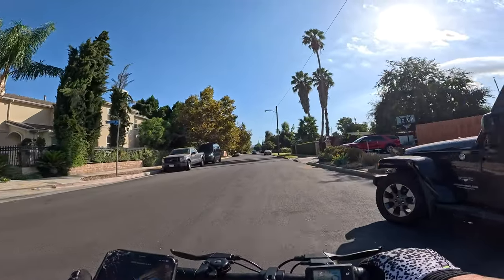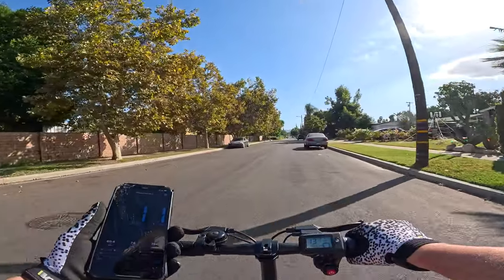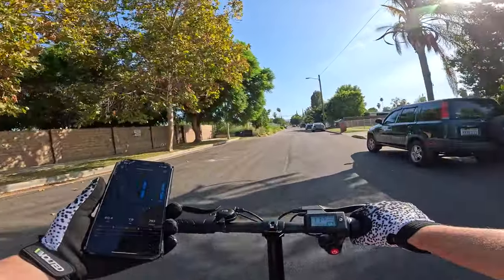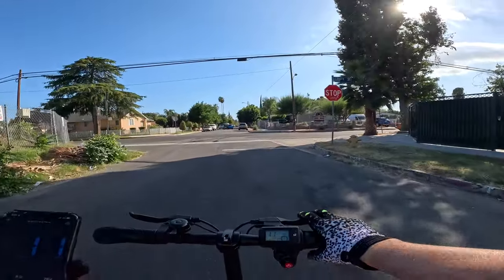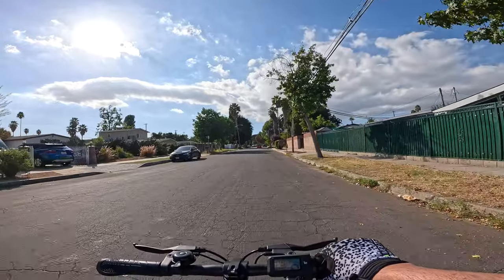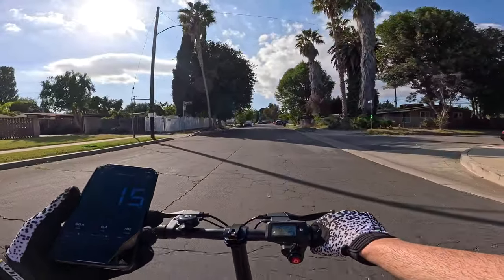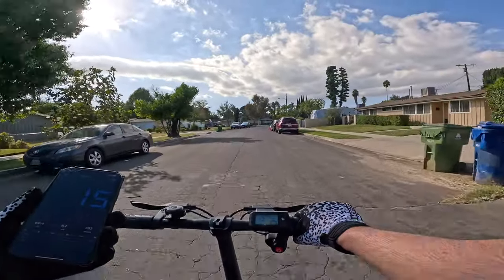A little bit more speed on mode two - looks like we're hitting about 11 miles an hour, the speedometer shows 11.6 so it's closer. Now let's pop it into mode three and see what we get.